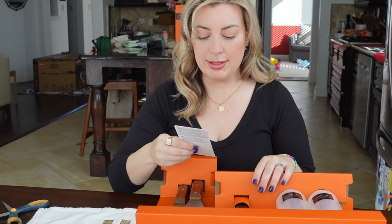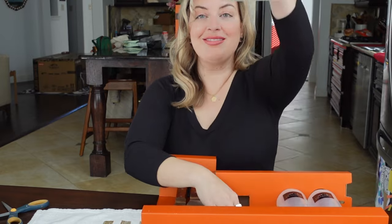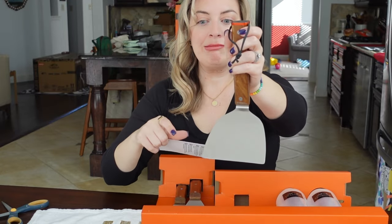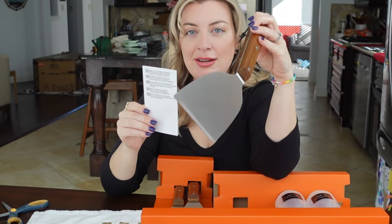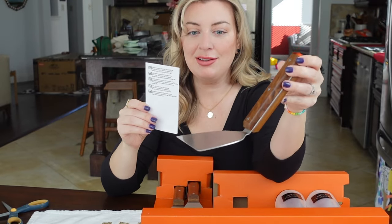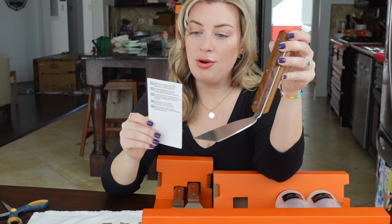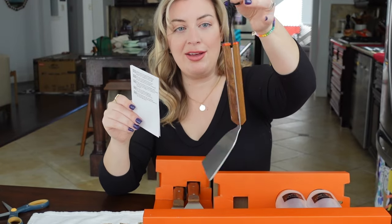We have three main things here. There's a flat top grill scraper. It says hand washing recommended. This accessory is for flat top grill, griddle use only. It's exclusive and very heavy in a good way.